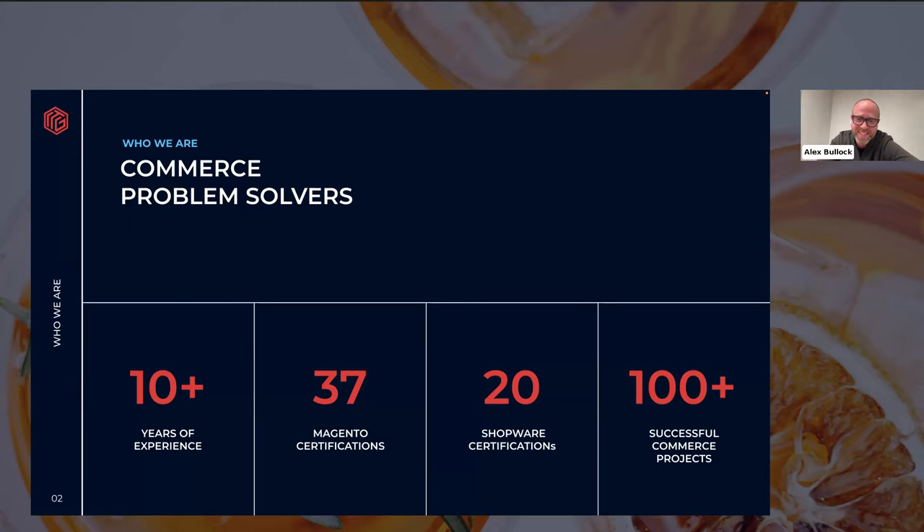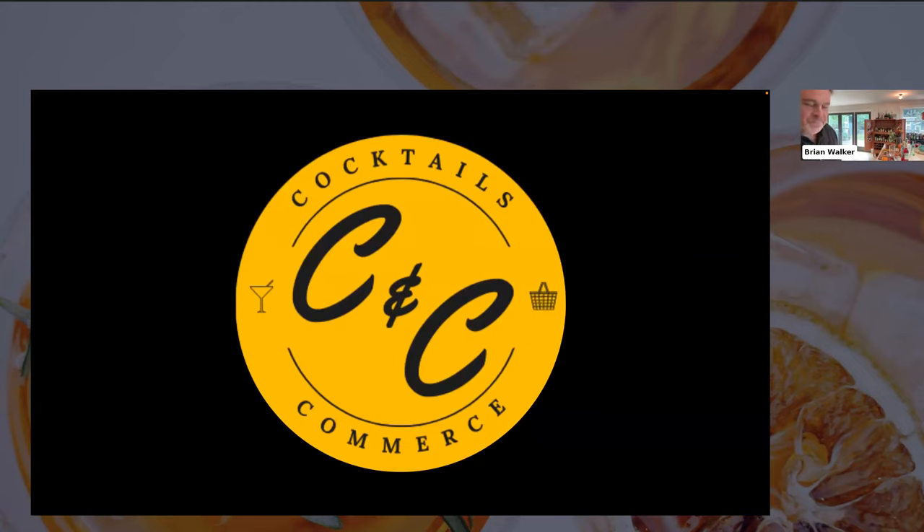A lot of our history comes out of the Magento and Adobe space. We've got a growing Shopware practice and lots of certifications on both of those fronts. We're excited to be here today to start talking about a newer topic that's near and dear to our heart — composable commerce. Thank you so much, Alex. It's wonderful to be here, and thank you for the support and the trust.